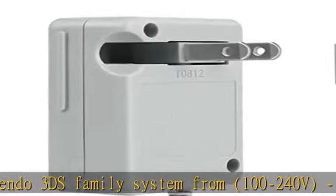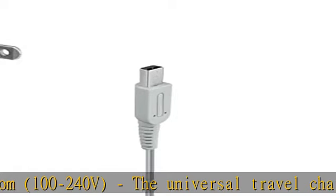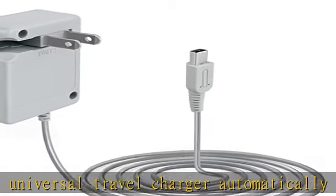As a replacement charger for your new 3DS, 3DS XL, 2DS, DSi XL, or DSi game console, this AC adapter will only work with the Nintendo 3DS, Nintendo 3DS XL, and Nintendo 2DS family of systems.